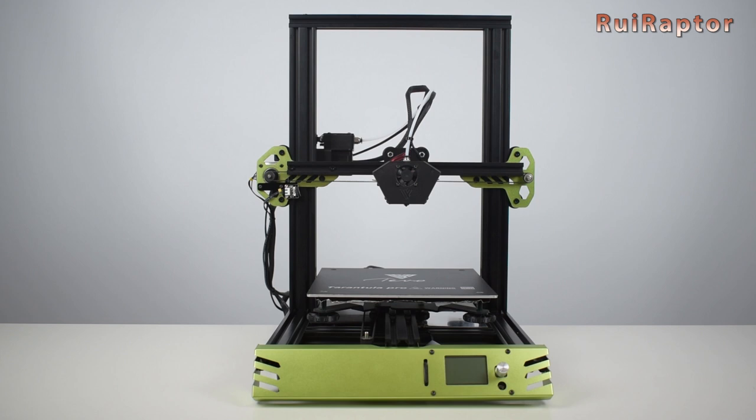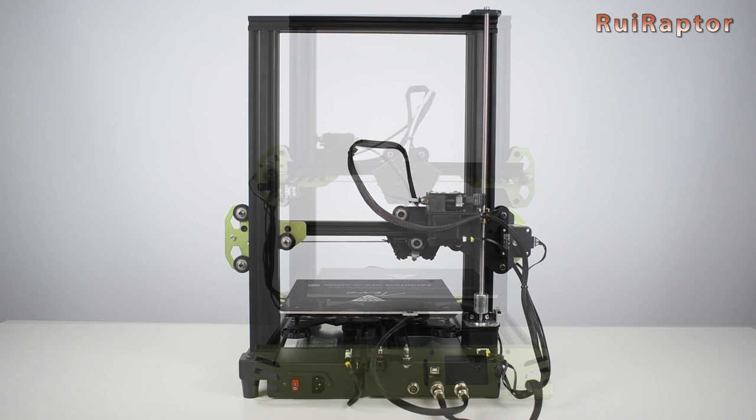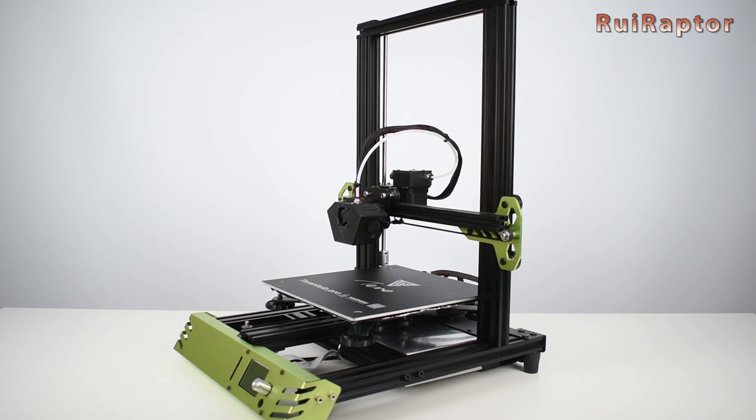Hey you guys! Today we will show you how to install the Dual-Z and magnetic bed upgrades for the TiVo Tarantula Pro. You can choose to have these upgrades included when you buy the printer or buy them separately later on.